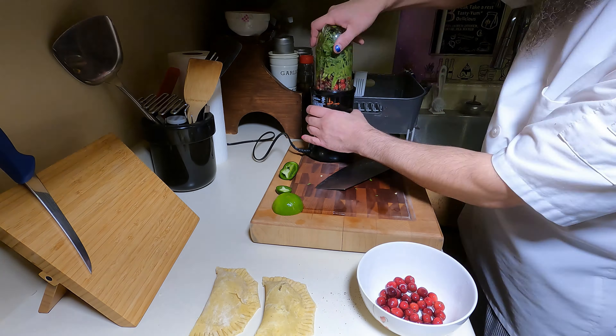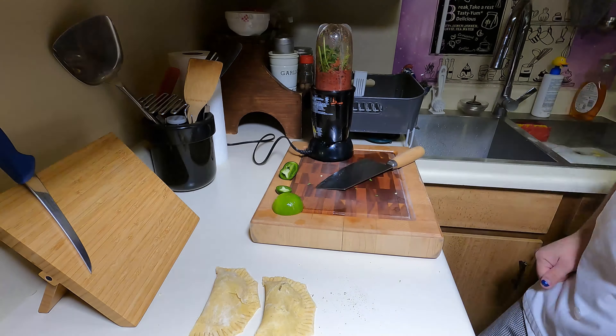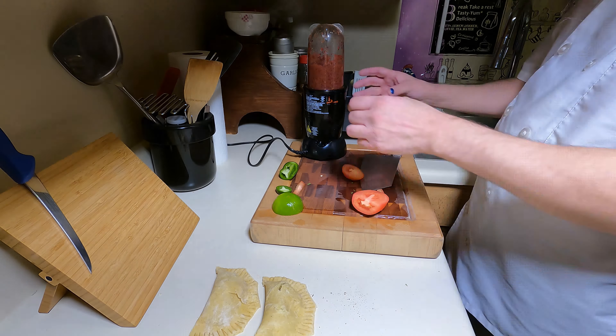Add a cup of fresh cranberries to start and grind up. Add a tablespoon of cumin seeds. I probably should have started with a roma tomato but I thought it would get more juice from the cranberries.